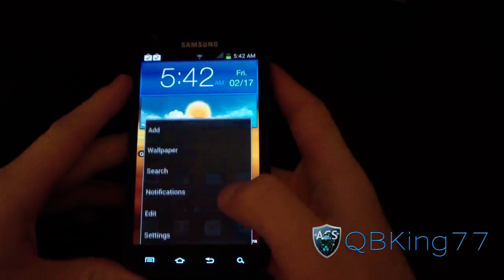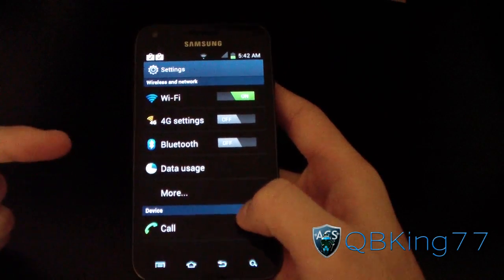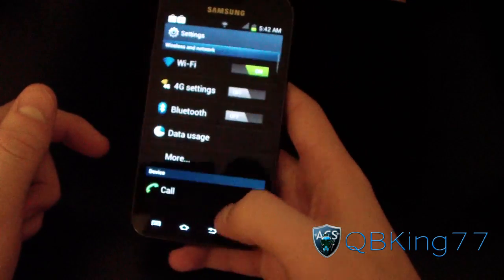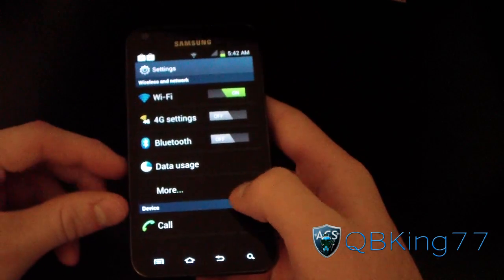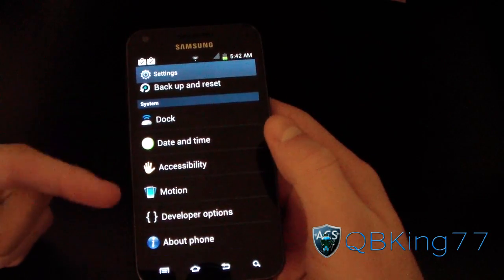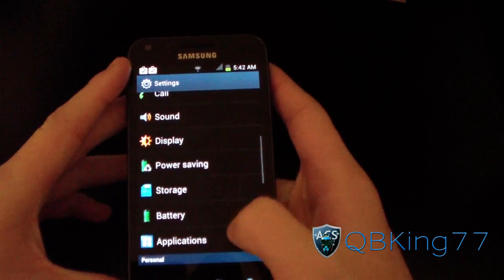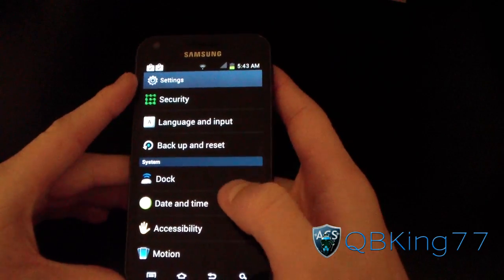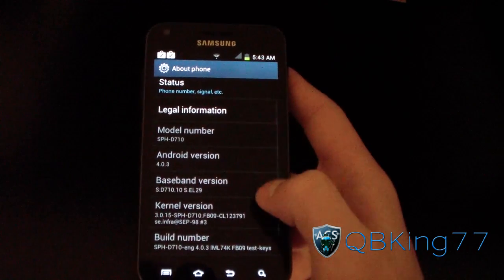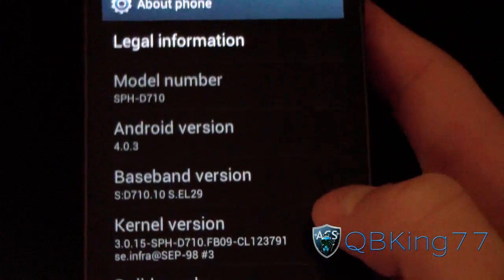First, I want to show you the menu button — this menu is already a little different. Going to Settings, the settings menu looks just like ice cream sandwich, though you'll see a red outline around the screen as a bug. It looks like the stock settings menu but is themed with TouchWiz icons. TouchWiz is used quite a bit in this build, which is actually kind of disappointing. The Android version shows 4.0.3 and the build number is FB09 test.